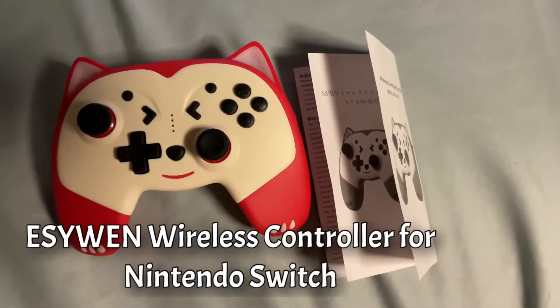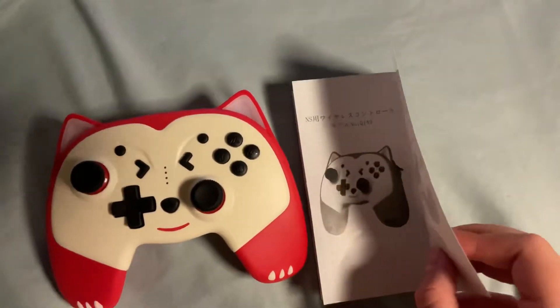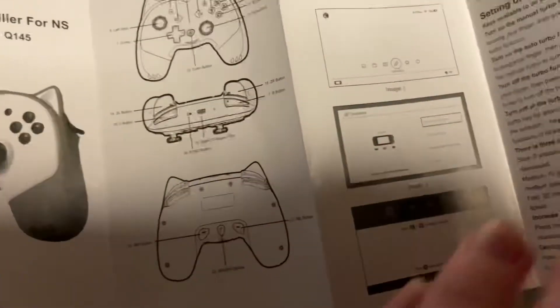Hello, my name is Riley and today I'll be showing you this wireless controller for Nintendo Switch. It comes with instructions and basically explains what each button does on here, and it also gives instructions.